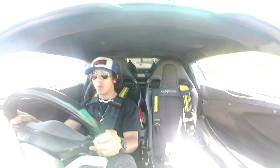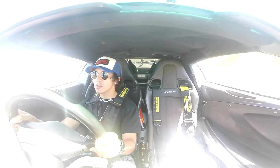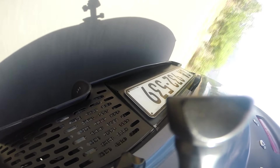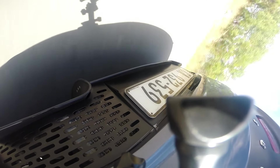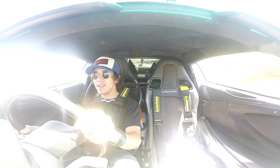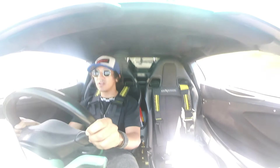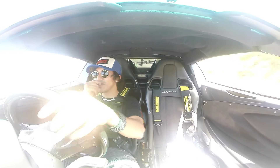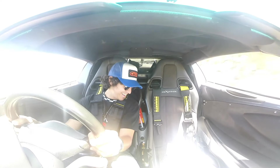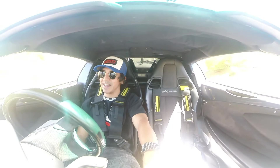This is going to be insane right now. We don't want to go too crazy because of the tires, but that was fun. I feel like everything is flying around here, but that is what it is.